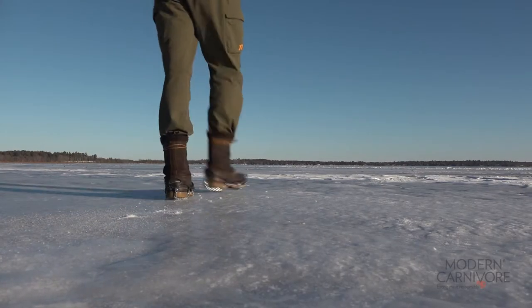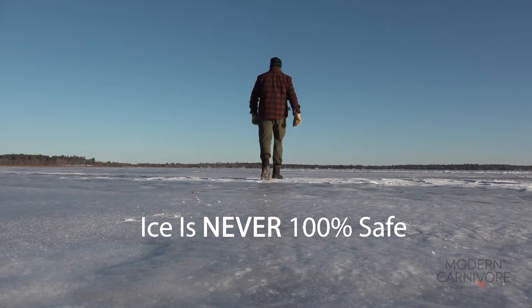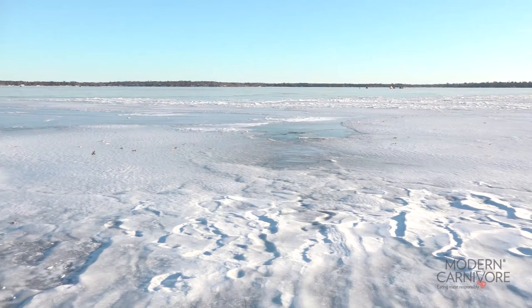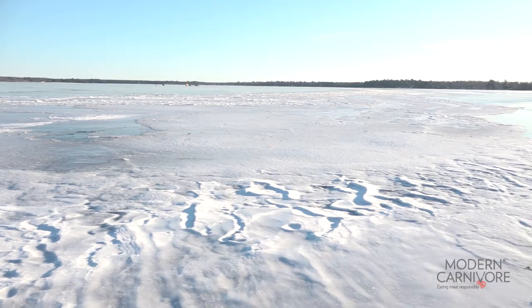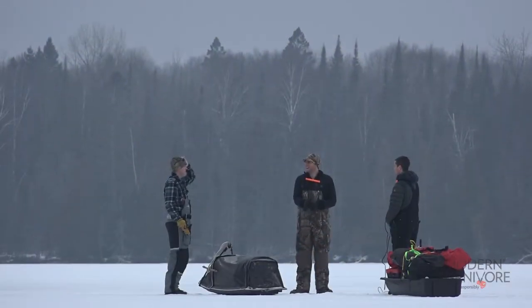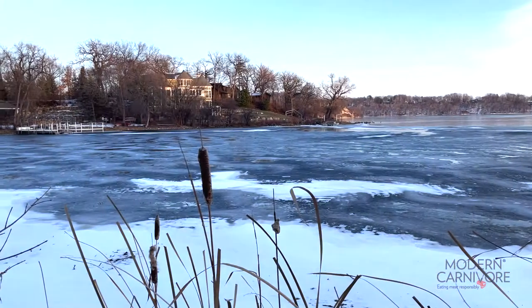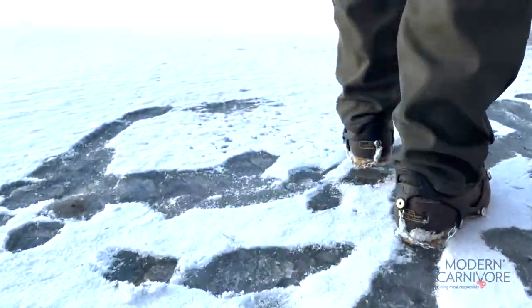The first and most important thing to know is that there isn't any ice that's 100% safe. Always use caution when you're venturing out on a frozen body of water. Don't trust reports you've heard about ice thickness and always check the ice yourself. Never assume that ice is safe just because you see people out on it. Be aware that ice thickness can vary greatly in different areas of the same lake due to many factors.